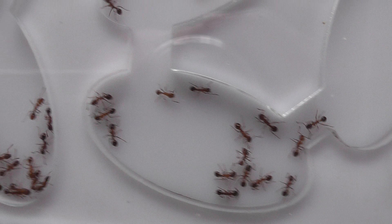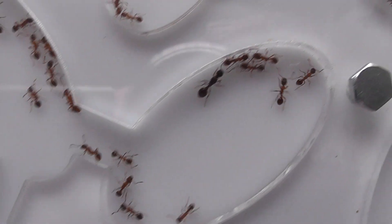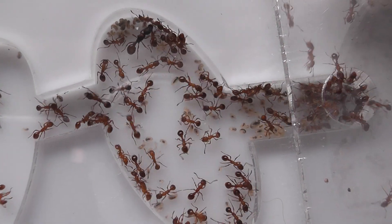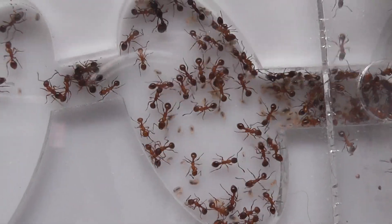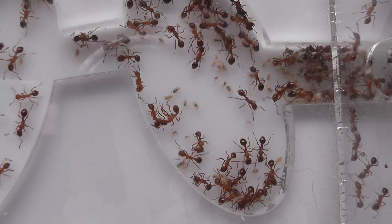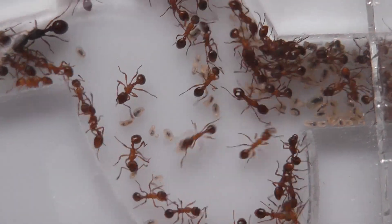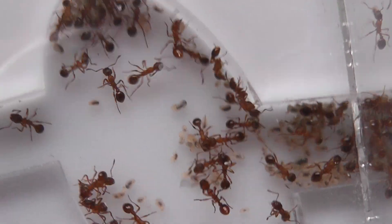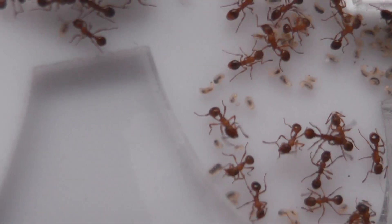There are three queens in the colony, and as you can see they've already started entering the nest. The three queens are fine, and they've got brood as well.